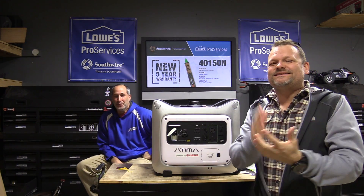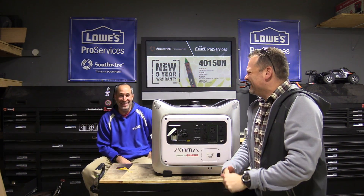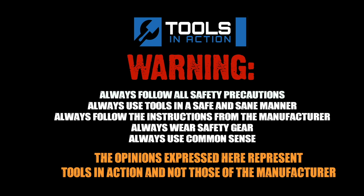Check it out, you guys — Tools in Action. Please go to Instagram, that's where we're doing a lot of our stuff these days. For more exciting tool action, go to toolsinaction.com.